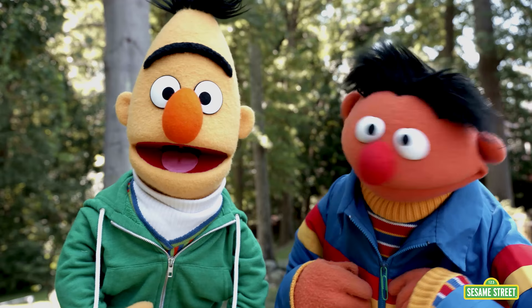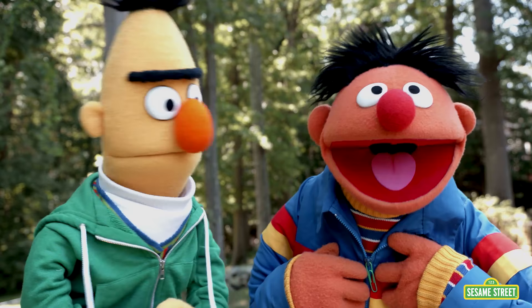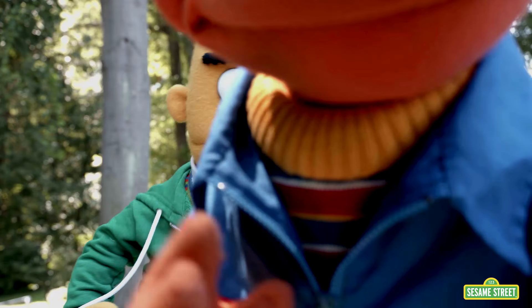Thanks for watching my paperclip life hacks! What? Be sure to like and subscribe to Backyard with Ernie! No, no, no. It's Backyard with Bert! Gotta check the camera battery, Bert! No, no! We talked about this, Ernie! It's Backyard with...